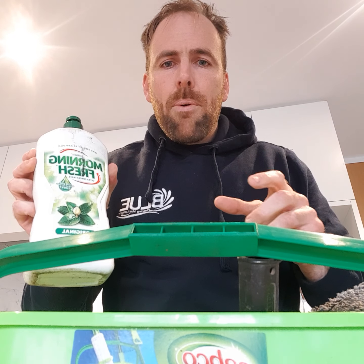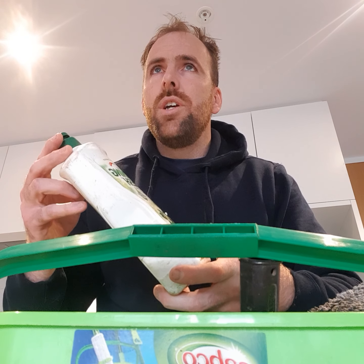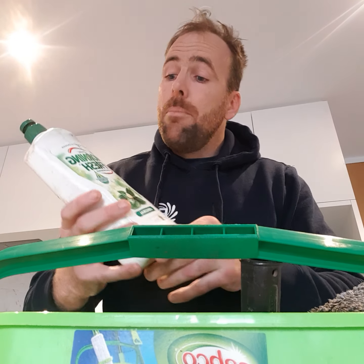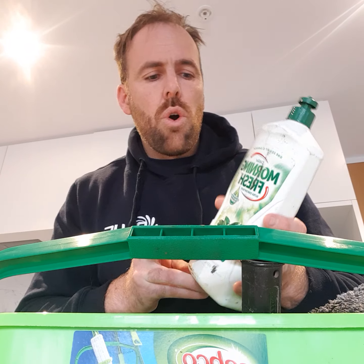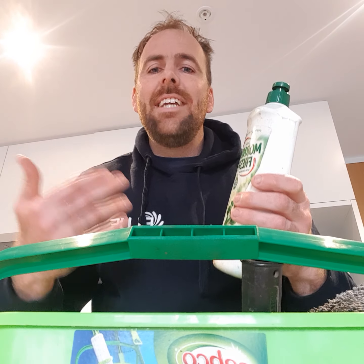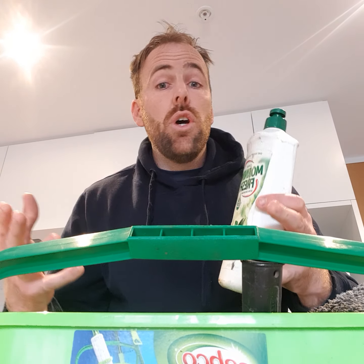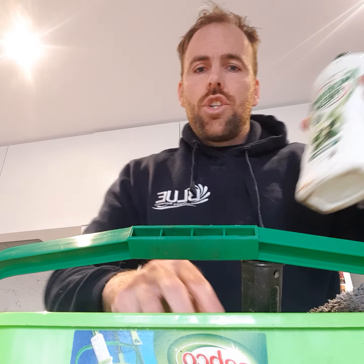I use dishwashing liquid — my preference is the Earth-labelled dishwashing liquid, which is eco-friendly. They didn't pay me to say this, but I do prefer it. I like to look after nature. Morning Fresh is a great brand too — very strong. The purpose of dishwashing liquid is that it's a surfactant, so it helps things dissolve easier in water, particularly fat. You can have fat on your windows, but usually you just want to remove dirt, and this helps beautifully with that.